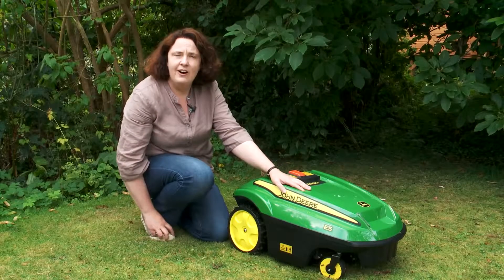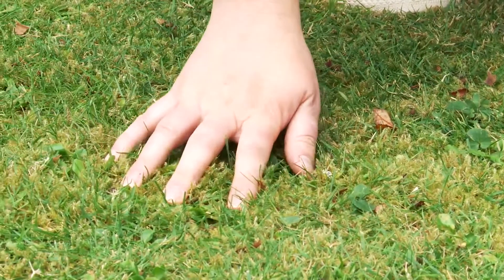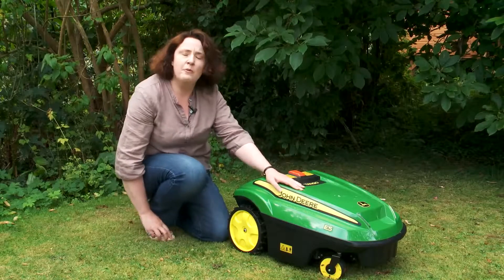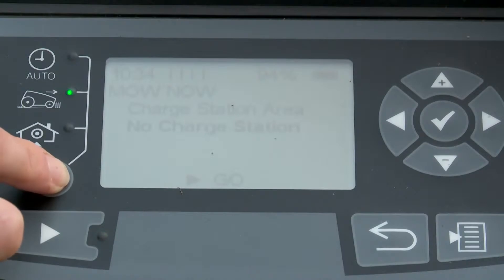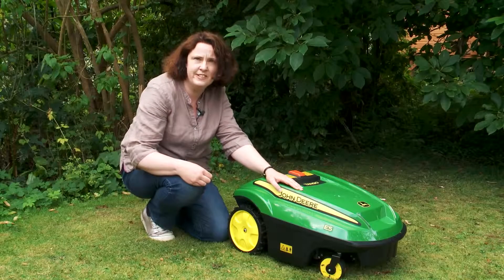The key features of this mower are it's a mulching mower, so it takes a very fine clip of your lawn and then leaves the clippings on the lawn to mulch into the grass. It works a bit like your central heating — it can go on in the morning or in the evening, it's completely programmable and you can decide on the schedule that you want it to cover.